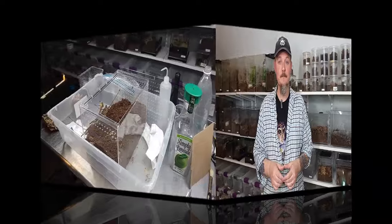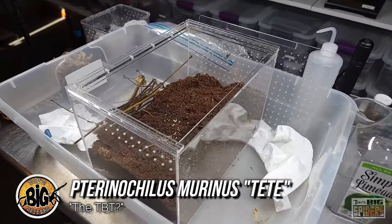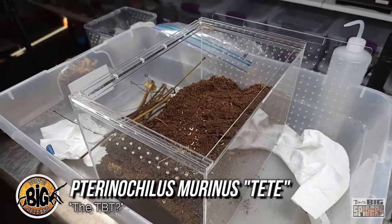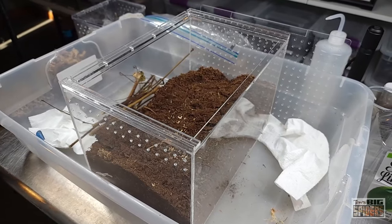Let's take a look at P. murinus species Tet. So we're about to rehouse my Pterinochilus murinus Tet — it's a species from Tet, Mozambique, a place where it is usually very, very hot and fairly dry overall. They don't get a lot of rain.